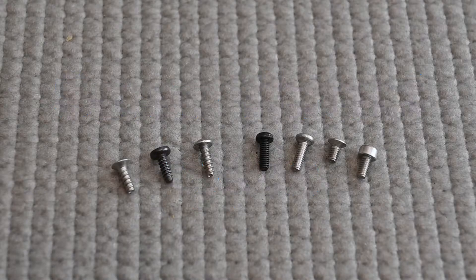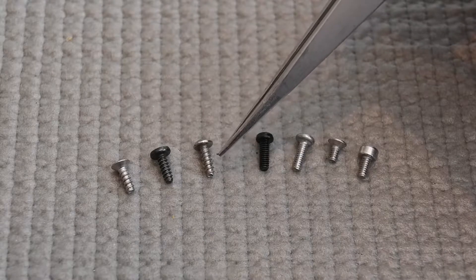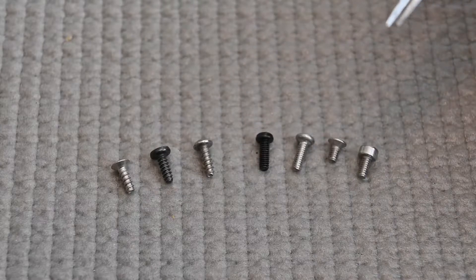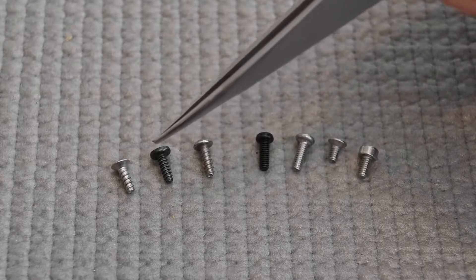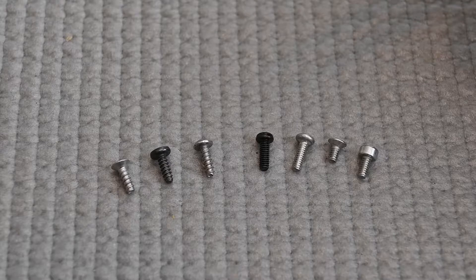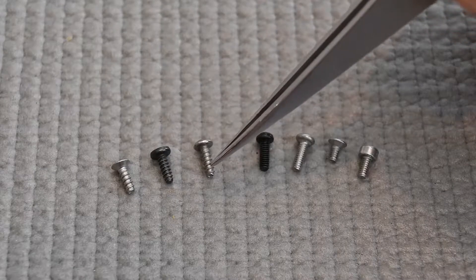Next we're going to take a look at the different types of threads and screws — this is very important. I've seen a lot of people confuse these and use them in the wrong places. The left three here have pretty deep coarse threads and they're designed to tap into plastic when there are no threads in the plastic already. You never use these in any kind of metal — if you use them in a pre-tapped metal hole it will destroy the metal and the screw and it'll probably get jammed. These are plastic tapping screws only, for use in plastic.